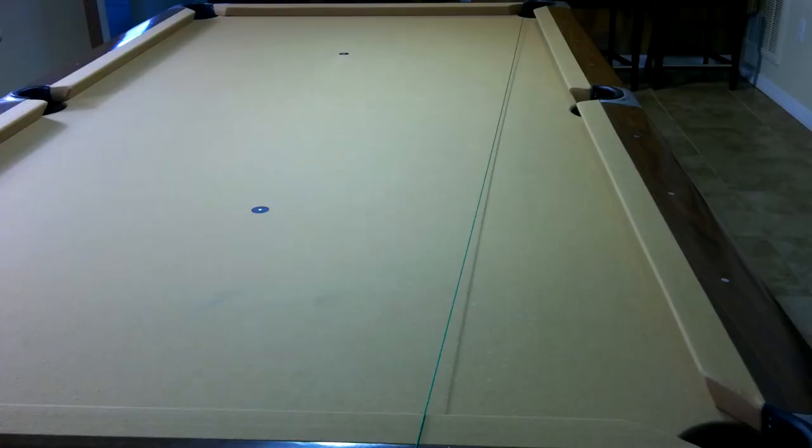We're going to go through this practice drill in detail and show you exactly how to lay it out on the table. I ran the string from the first diamond all the way down to the other end of the table to the corner pocket, lined up to the center of that corner pocket. It's very important to be lined up properly.